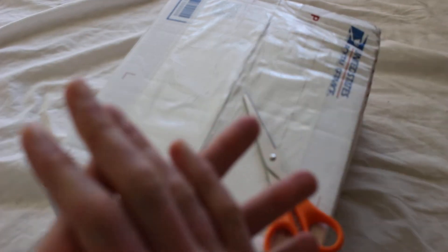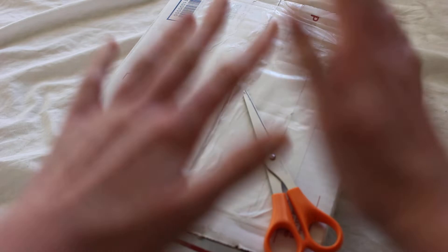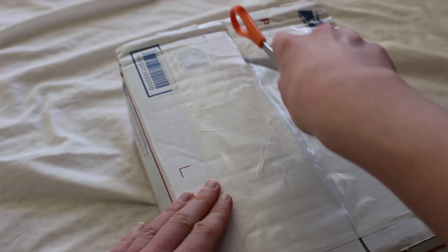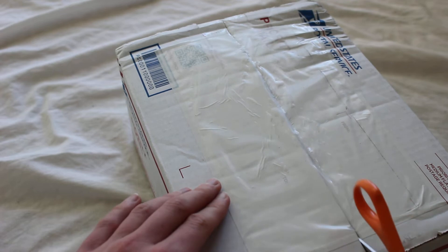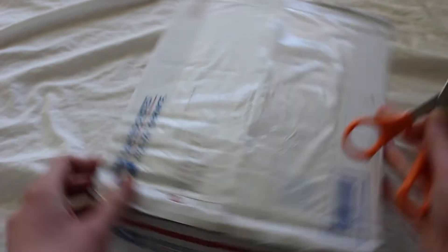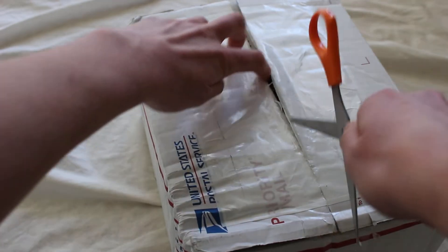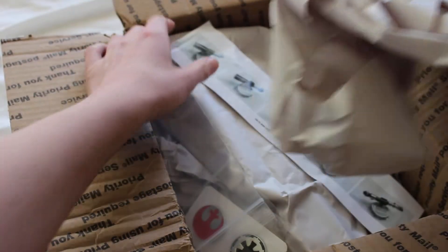Today we're doing a triple unboxing of three empty lightsaber hilts from eBay seller Ayn Rand Fan. These are all kind of dark side style hilts — one of them is a Kylo Ren, another one is a Sidious, and I'm kind of forgetting what the last one is for some reason. It was I think $399 for all three of these hilts, so that's a pretty good price, and they should come assembled. Let's see what we've got.